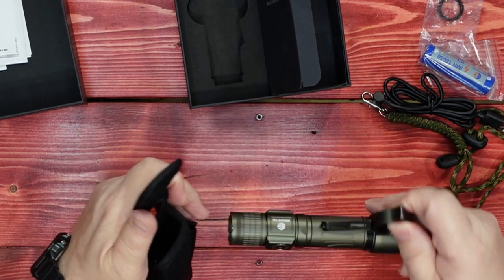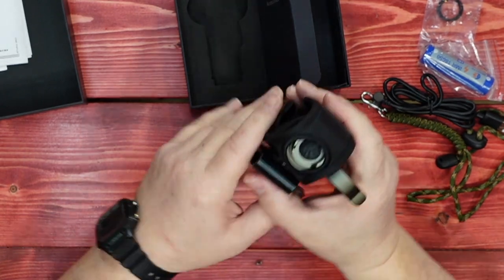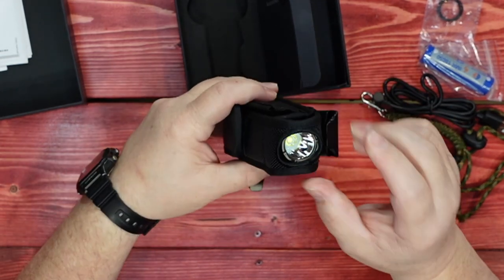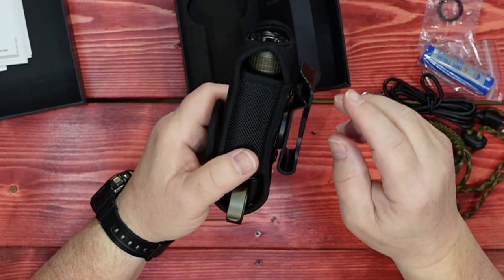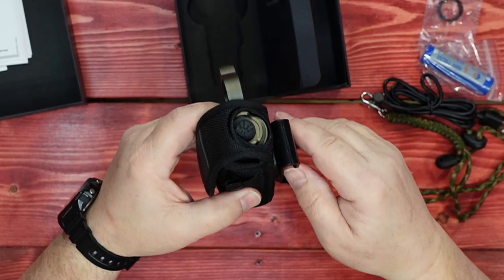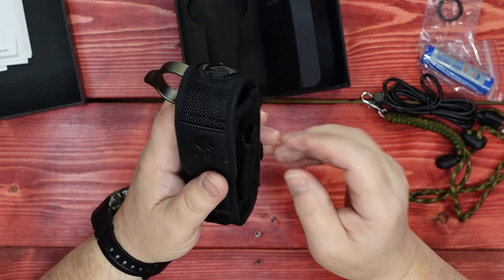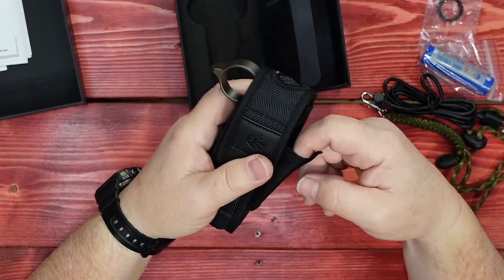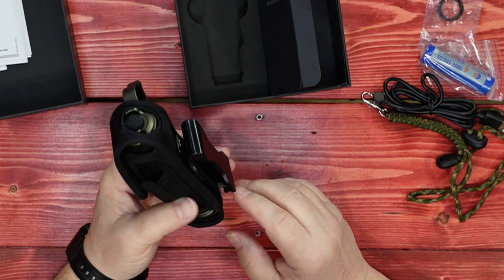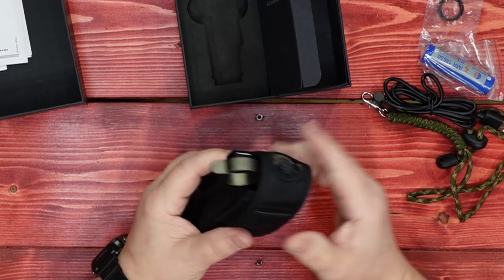You can put the flashlight in the case, and while in the case you have access to the tail switch — the bottom opening allows the light to shine through. The belt clip can rotate, so you can basically put this on your belt, turn it on, and position it to shine the light in front of you. That's kind of a nice feature. It also has a little pouch on the side for a spare battery, or you could put the charging cord in there if you wanted to carry it with you. Overall, I like it — it comes with quite a few features, and I'll be interested to try it out.